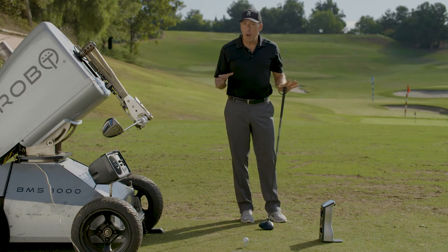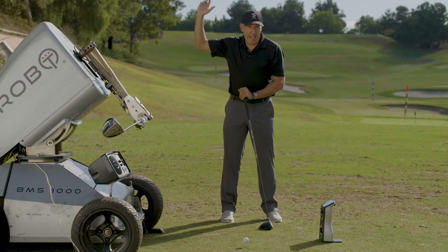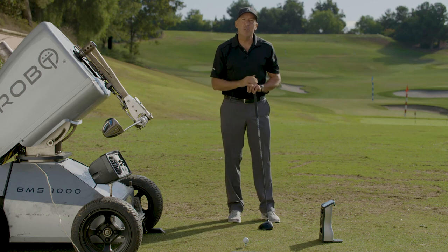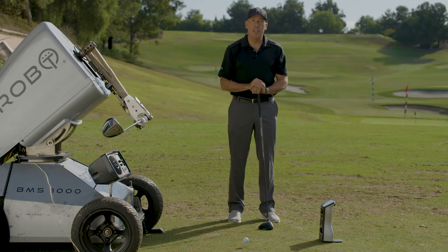The most important part about this tip: you don't have to go to the gym, you don't have to start doing steroids. All you have to do is slow down your swing. As you slow down your swing, you will release later, and as you release later, you will maximize your clubhead speed and therefore maximize your distance.